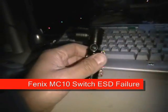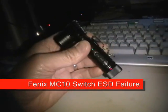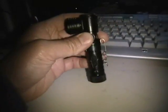Howdy everyone and thanks for tuning in to this video. This is a documentary, I guess, of a failure mode that I think I've discovered with the Phoenix MC10 angle light.